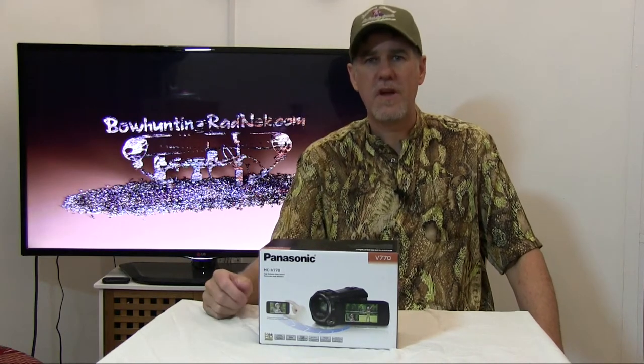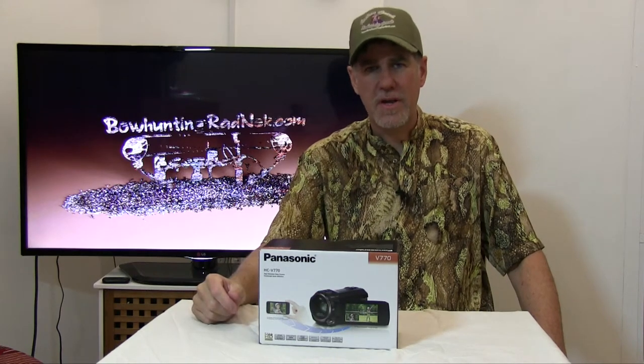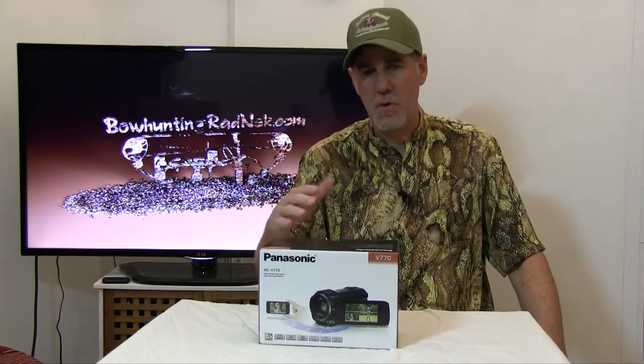Before we start though, there's something that's probably the most important thing that you'll ever hear in your life. If you want to hear it, click right here and you can get to it pretty quick and then come back here for the review. It's actually more important than this review.